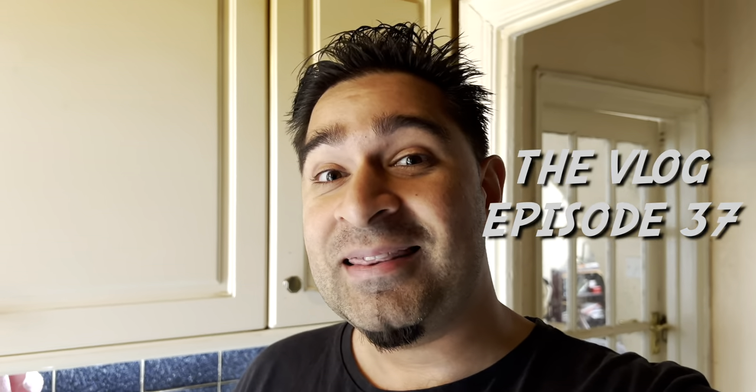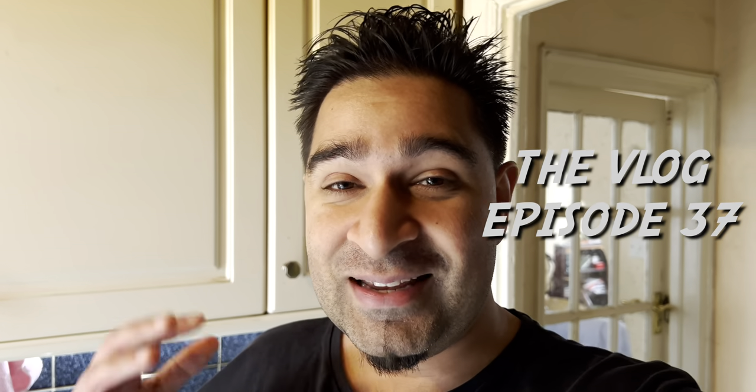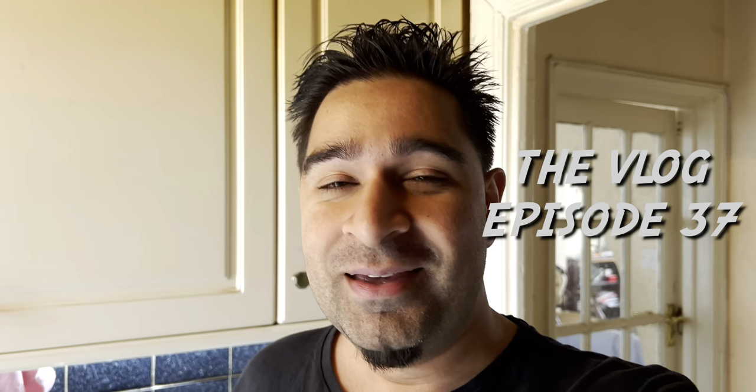What's up guys, welcome to another vlog. Today I am in my kitchen — a different background, different environment — and you're probably wondering what am I doing in the kitchen. Well, I am so excited because I got a new coffee machine.